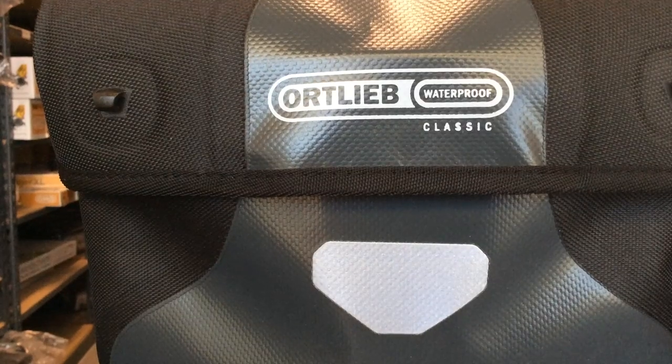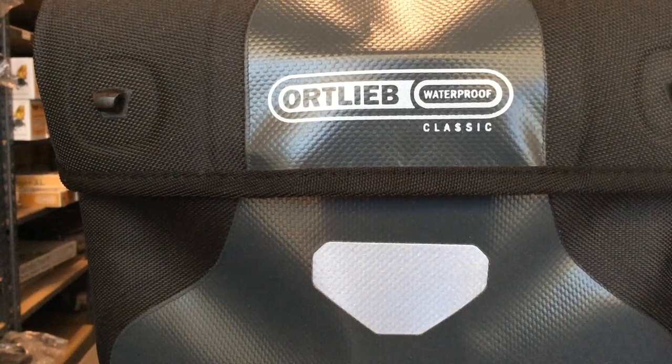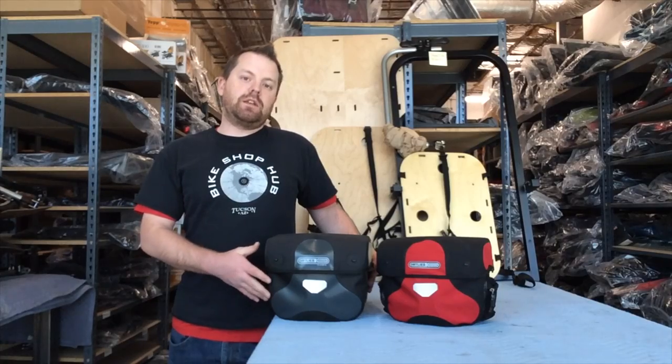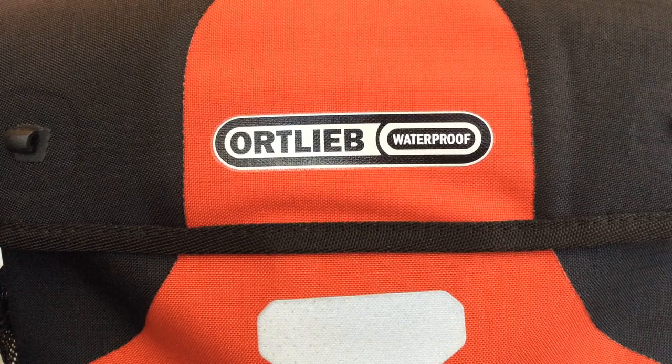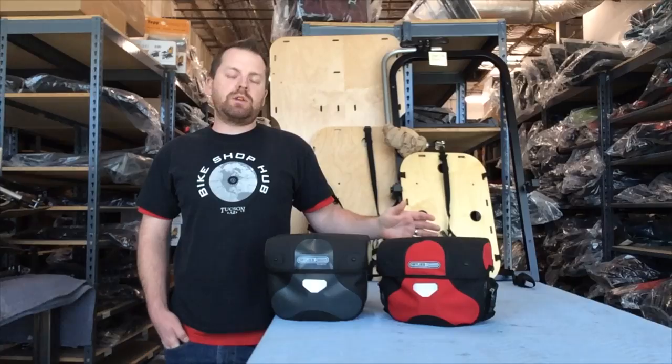This right here is the classic style. It's a double coated polyester, which feels fantastic and is easy to clean. It also comes in the plus model, right here, which is a Cordura fabric, so it feels kind of like your t-shirt. They're both 100% waterproof.